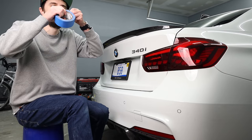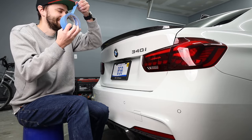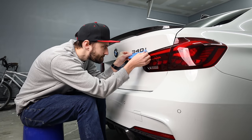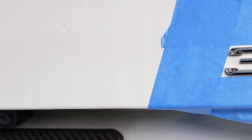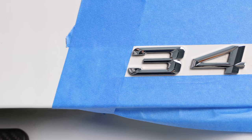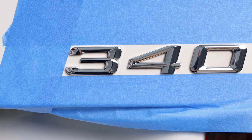ASMR tape peeling — you like that? Just to give you a close-up: I left a small margin around the edge so it's still in the right position, but the tape isn't going to be touching the logo where it would be an issue when I go to scrape the badge off.